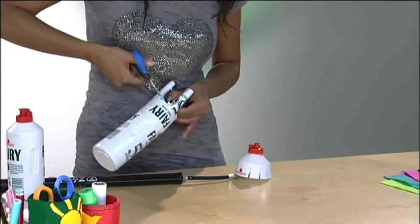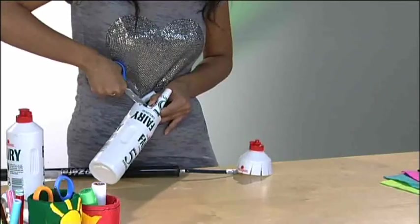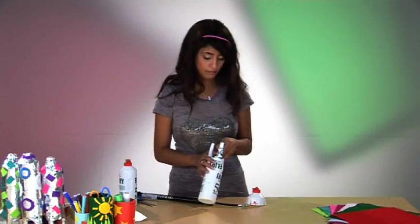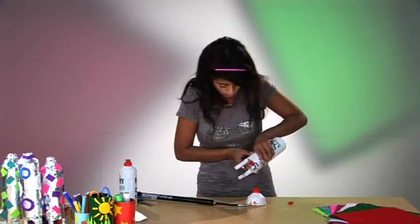It's also handy to cut the flappy bit off first, because we don't want the water spilling everywhere. Once you've done that, it might be good to put your finger on top so the water doesn't spill out as you secure the two together.